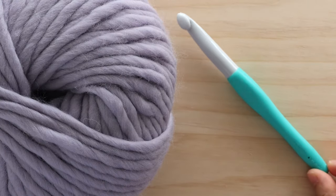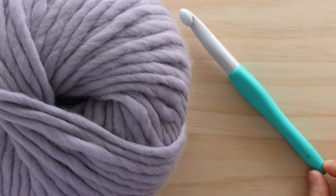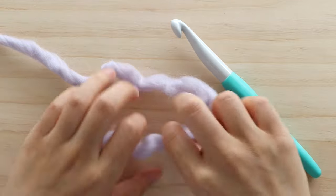I'm using super chunky yarn and a 12mm crochet hook, but you can use any yarn weight and hook you want. To begin, create a slip knot.